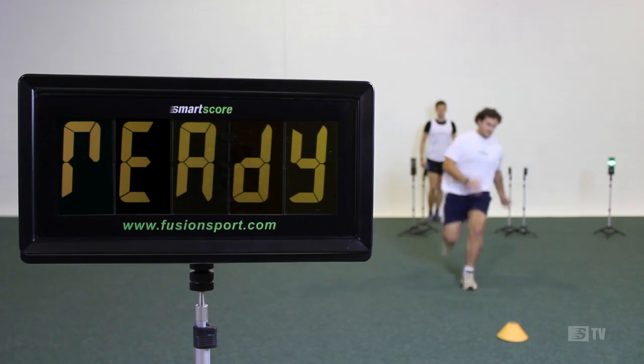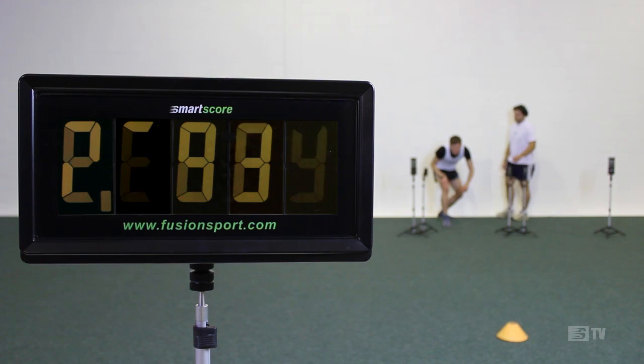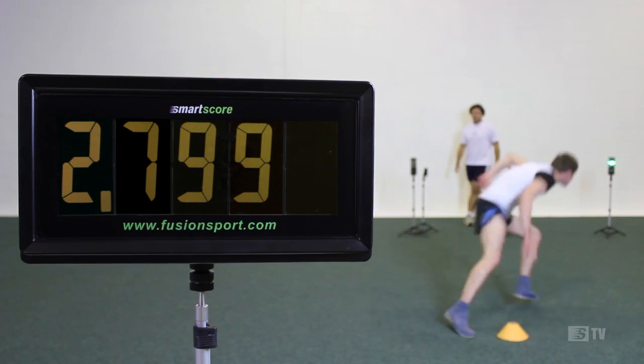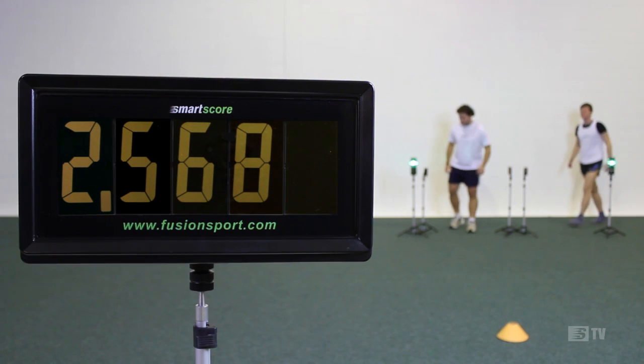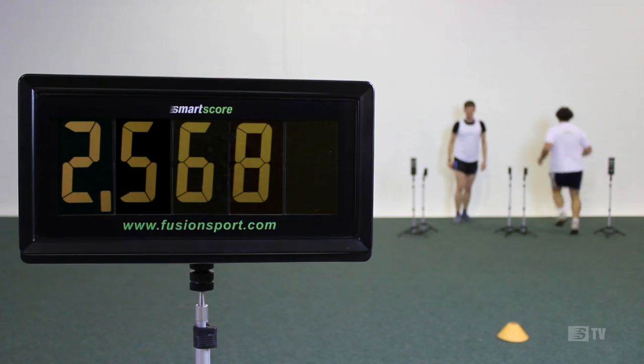FusionSport's digital scoreboard display, SmartScore, will add yet another dimension to your testing and training environment. With SmartScore, your athletes will receive real-time feedback without you even having to call out the times. This real-time feedback will create the ultimate competitive environment and motivate your athletes to give 100% effort on every training drill.